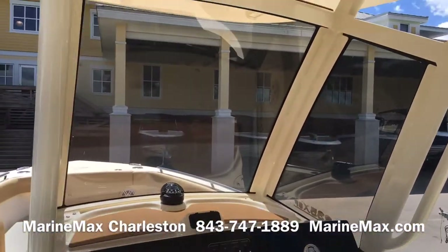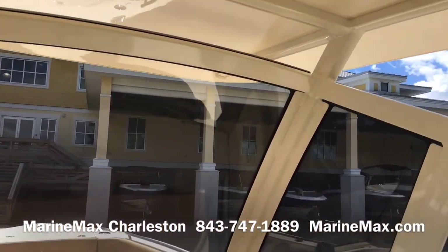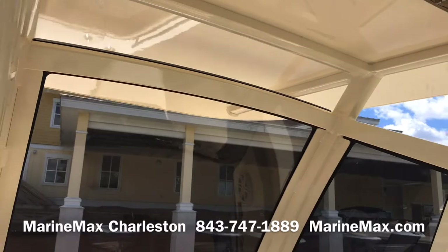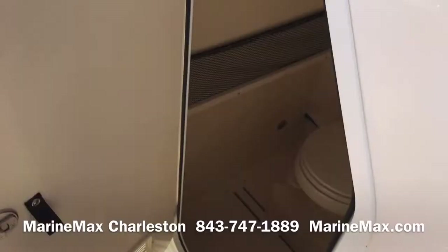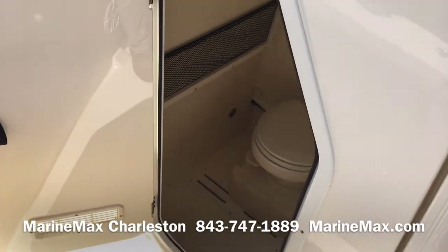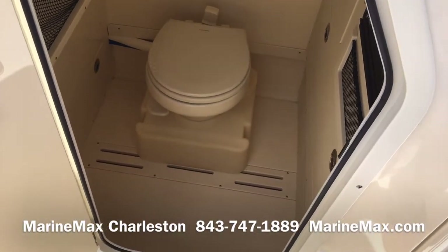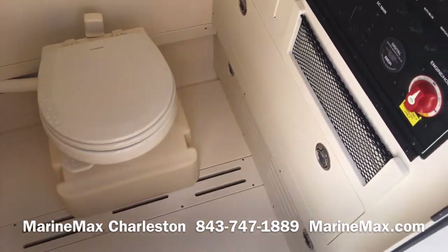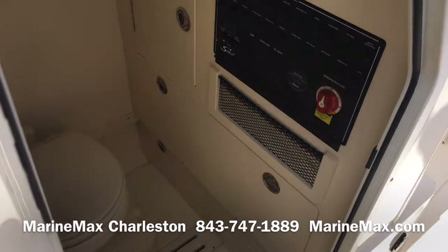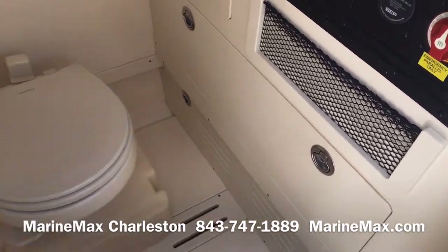You can see the hardtop has a tempered glass enclosure — it's fully enclosed but you do have some ventilation up above. There's a lot of storage inside the head compartment. Upgraded on this boat is a vacuum flush toilet with its own holding tank. The battery switch is also located back here, along with compartments to access the back side of your access panels and batteries.